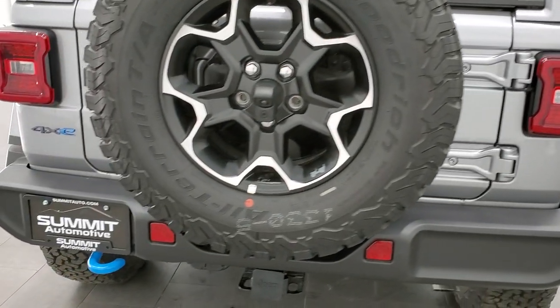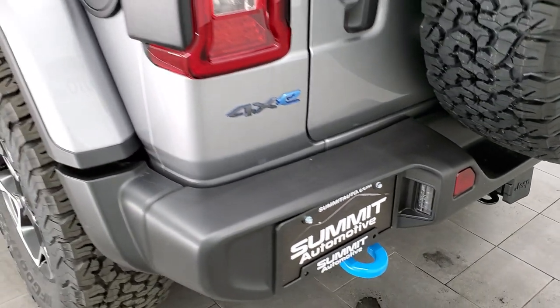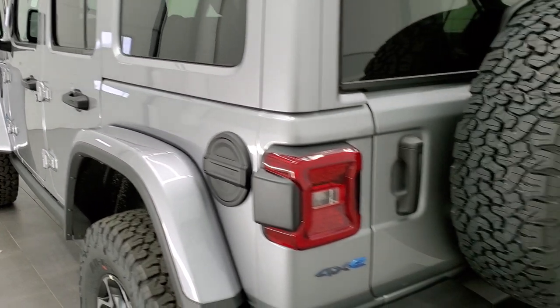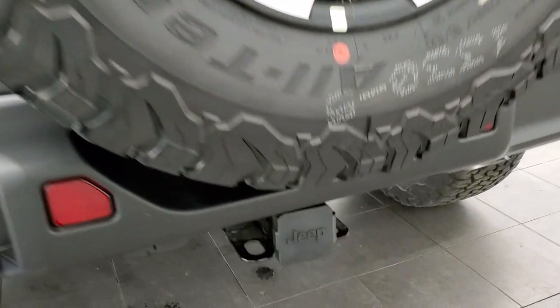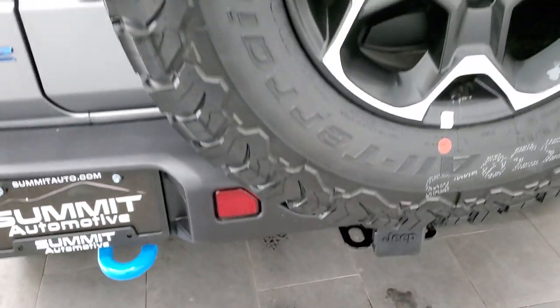Other than the blue badging and the blue tow hooks, you really wouldn't know that it's a hybrid other than that plug-in in the front. It also comes with the 4-pin, 7-pin wiring and receiver hitch.